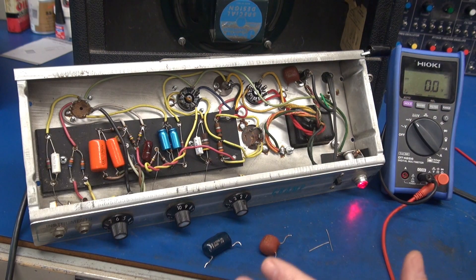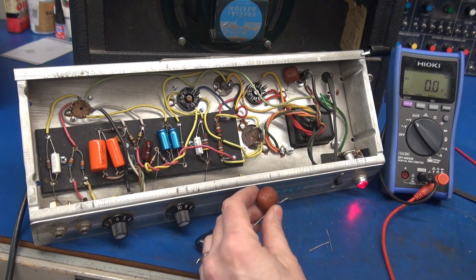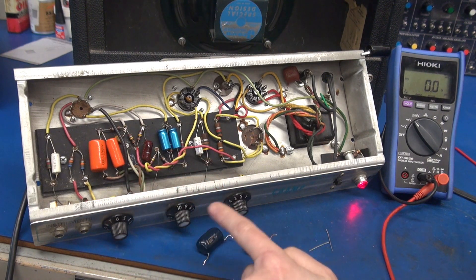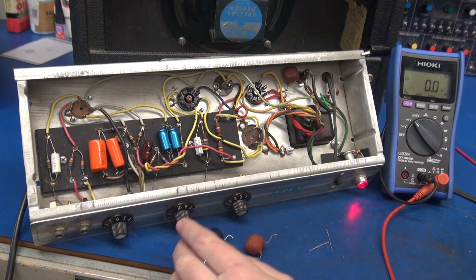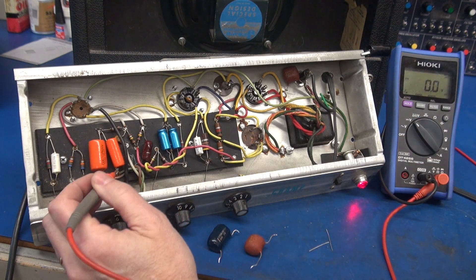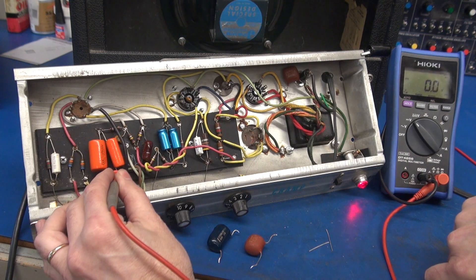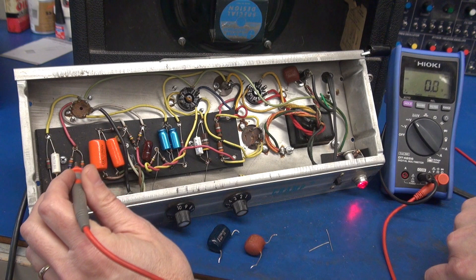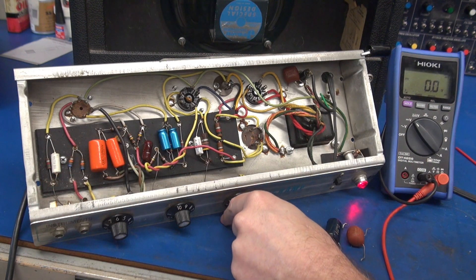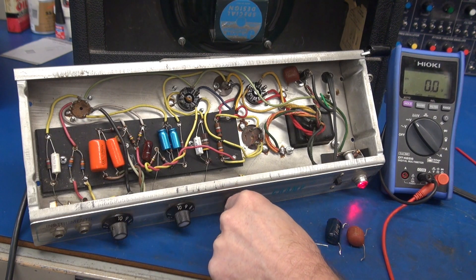I've changed out both capacitors — the blue one is the one we suspect, and the brown one was also in the same circuit, so either of these two could have been generating the problem, but I'm pretty sure this is our culprit. Let's recheck our DC voltage now. Look — zero volts. Let's see if we have any rumble on that pot. No.